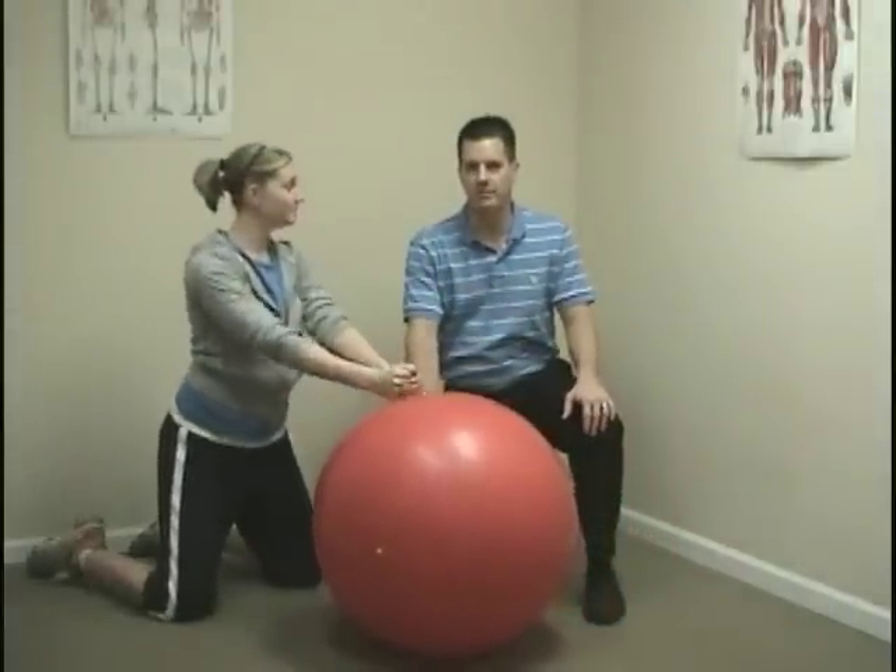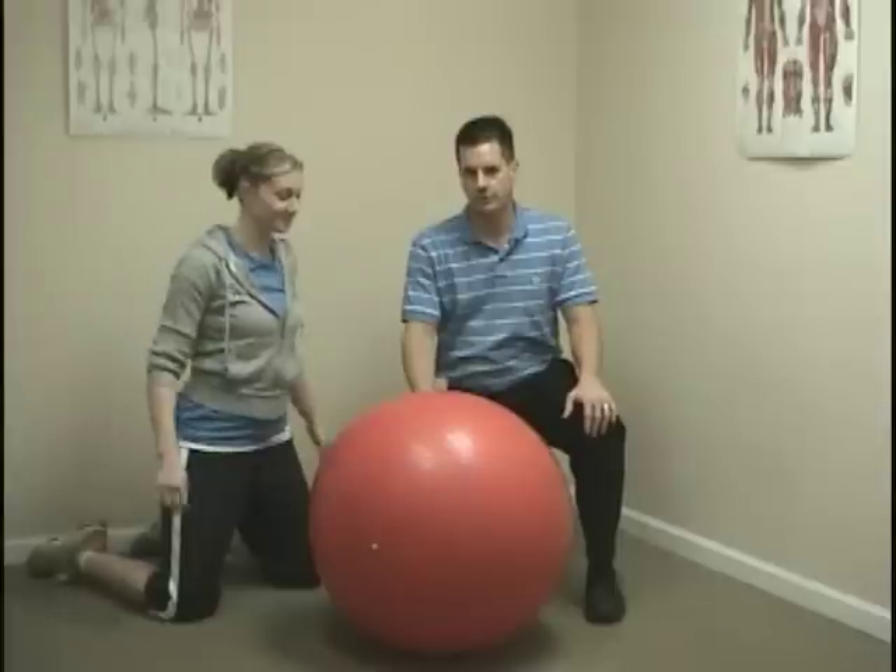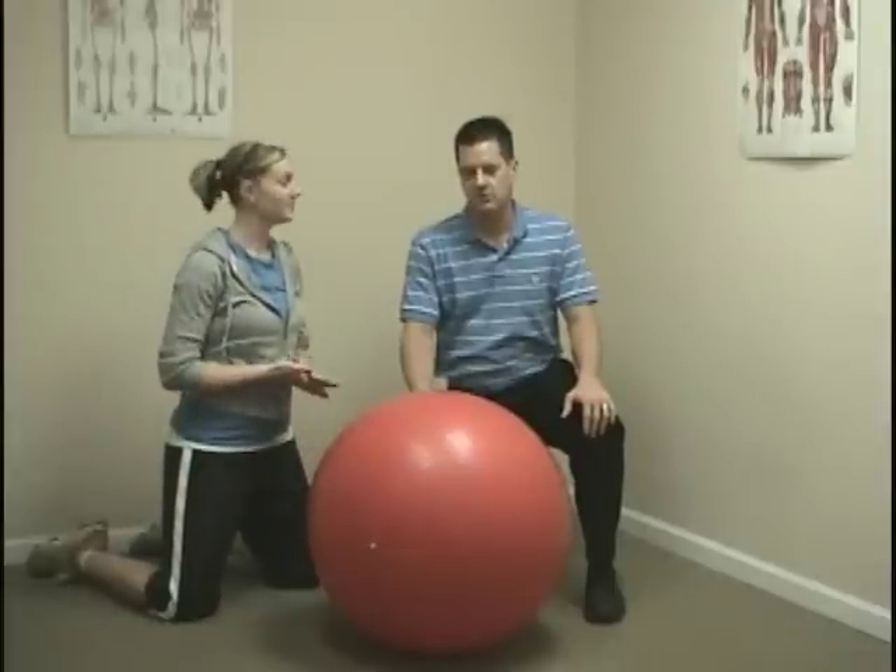Those exercises — don't try to do more. You may feel good after doing a few of them, but you'll feel it the next day. These are called rollouts.